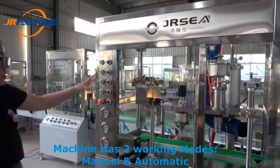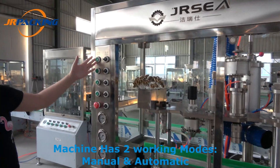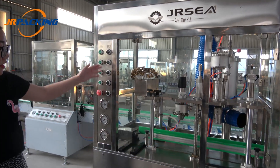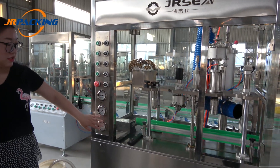This machine has two working modes: manually working mode and automatically working mode. There are also pressure air cages.